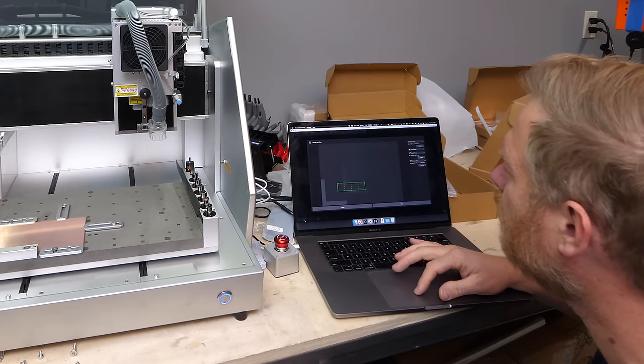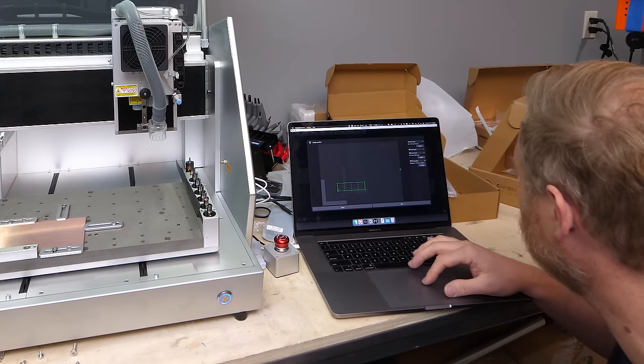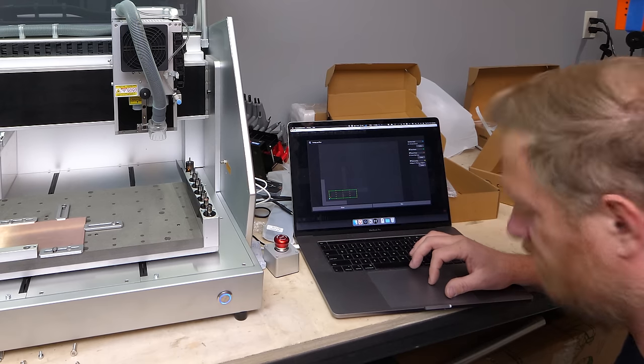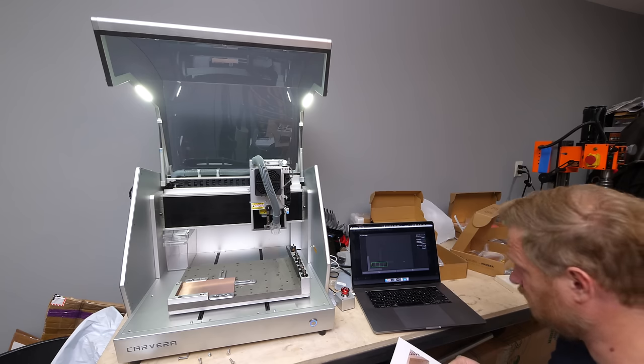Now let's open a file. Set working coordinate to X offset 15. Check the scan margin. Check the auto Z probe option — five points and a height of two. Then click run.